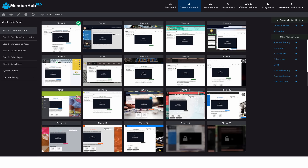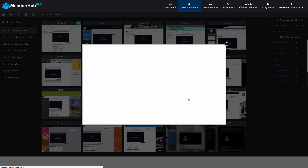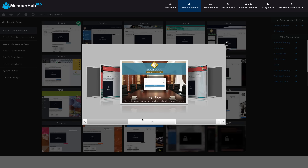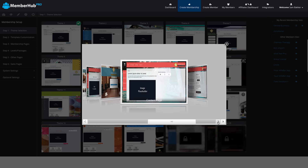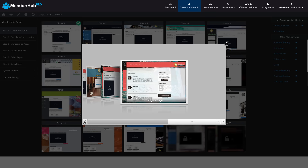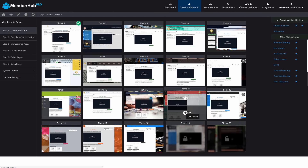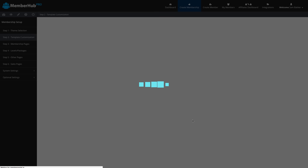Now we need to choose our theme. We've got a number of different membership themes available here. We can actually use previous themes that we've used and customized in the past. We can first preview a theme to see if it'll be a good fit. Remember, we can customize the colors, title, and logo. Here's a look at the different pages — it shows you the login page, the internal pages, and how the training pages look. So you get a real good feel for how your site is going to look. Once you've done that, click Use Theme and it will start creating your theme. That's step number two completed.